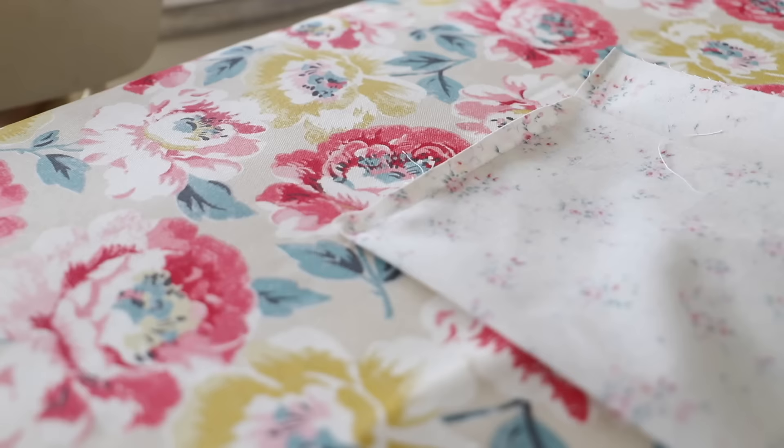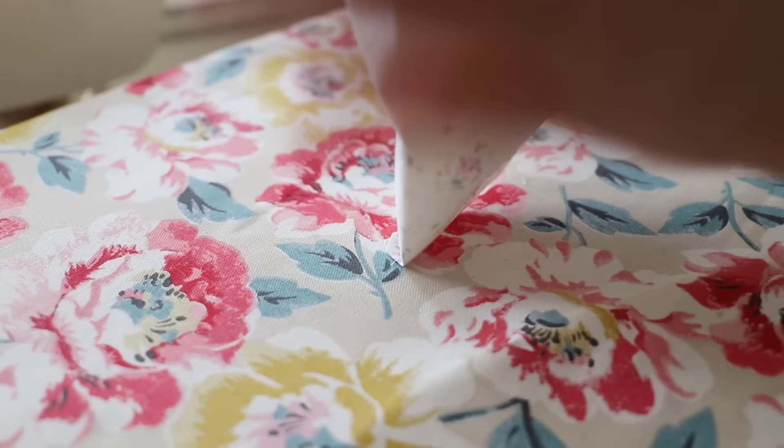Once I was finished sewing I ironed my seams out flat. Sometimes when you are new you can forget to iron out your seams, but this gives your piece a really polished finish and it makes it hold its shape better as well. So iron out your seams.